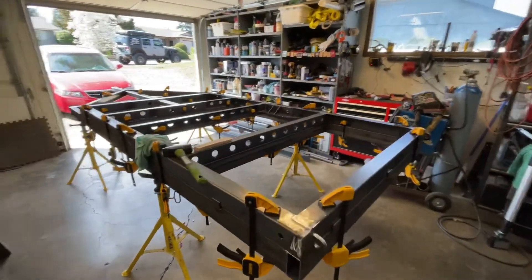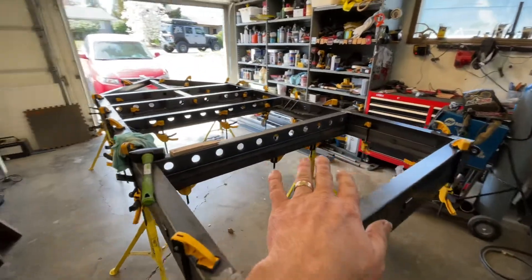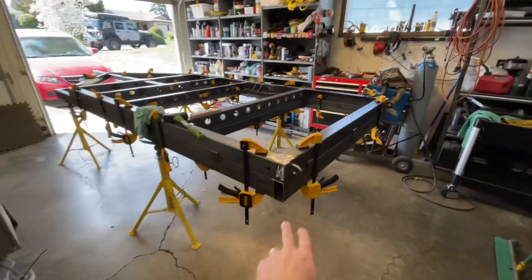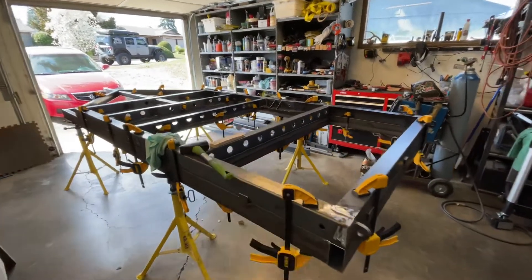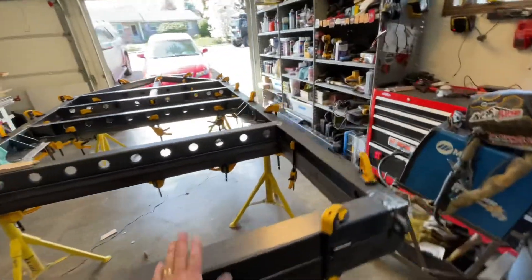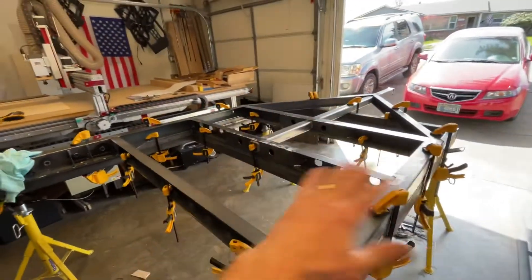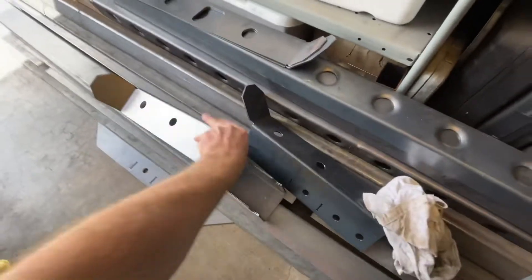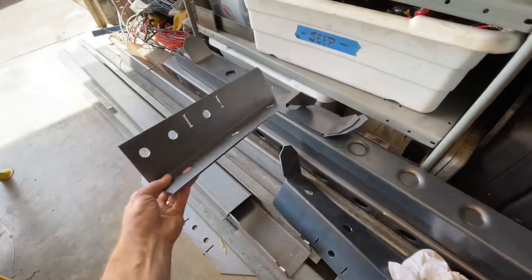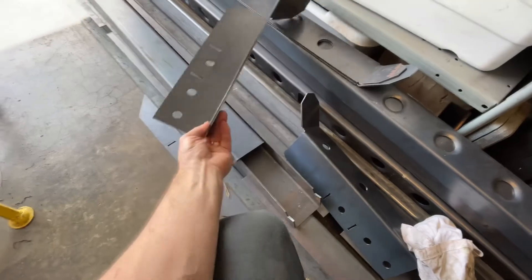So I'm working on a trailer platform — this will be the trailer frame, I should say. I built a welding platform already that goes on it. For those who've been staying tuned, you'll know that I've had this custom laser cut after building the file — we had this cut and formed on a CNC.